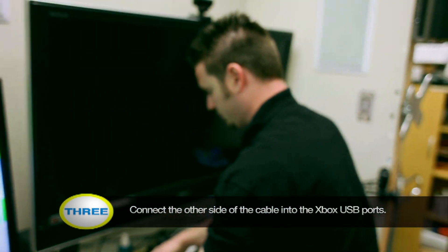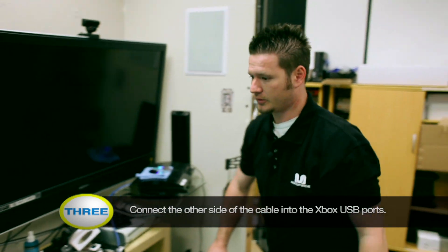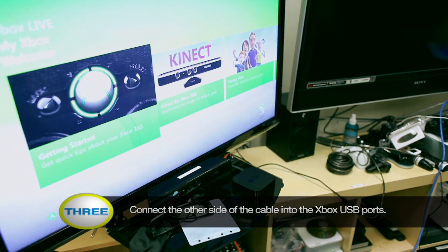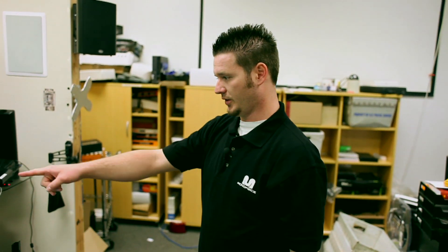Now that I've gotten it in, if you notice on the screen it'll pop up. Go ahead and wave your hand — it should take you right to the screen. Once you see yourself in the right-hand corner, you know you've got it connected.